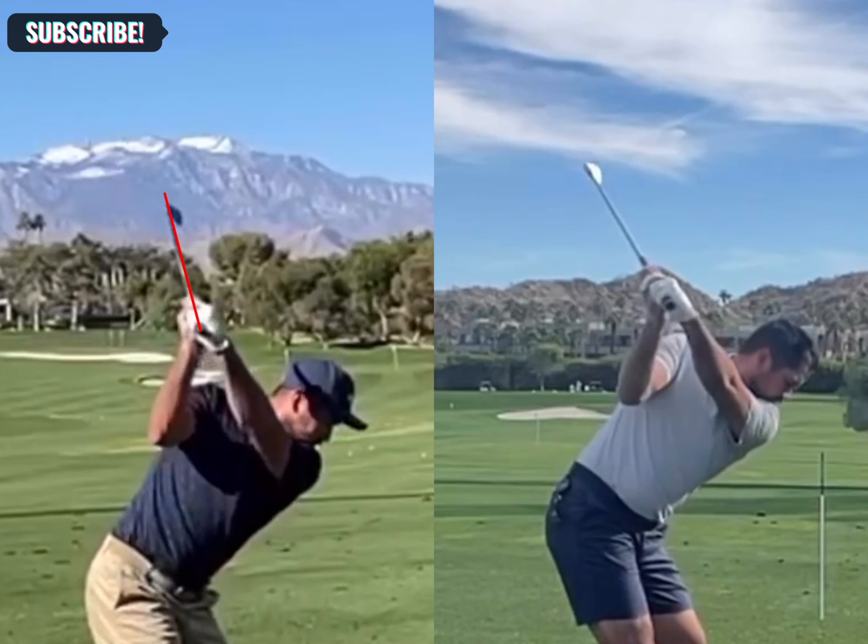Looking at the club face — this is a big one. Club face is very important. Looking at the leading edge in both positions, we can see the new position has the leading edge pointing a lot more towards the sky. In essence, that is a stronger club face, which will help him later on in the downswing.